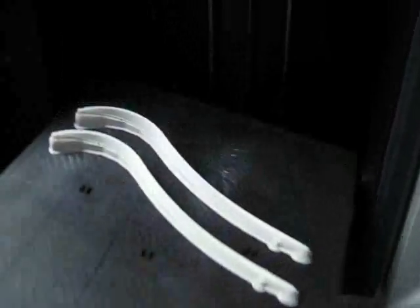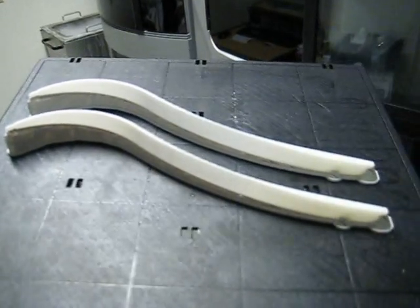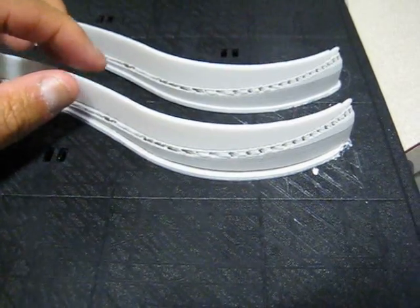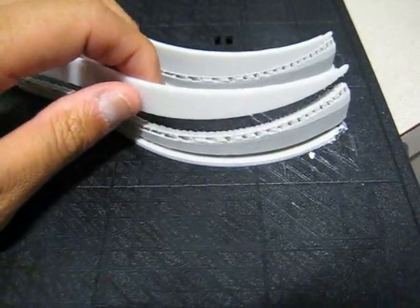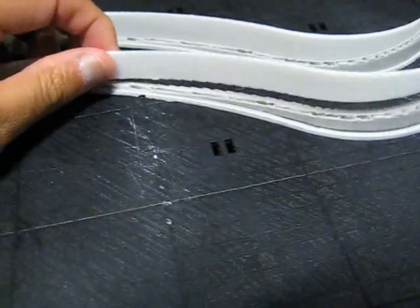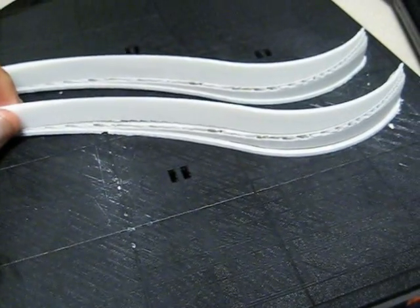Here you can see the limbs are done. This was made with the solid base part, so what we're going to do is pry this off and strip it away. Here you can see we've broken away some of the base — it comes off pretty easily. This white part here is the actual limb. So eventually we'll just pry all of this off, clean it up a bit, and we'll have our final product.